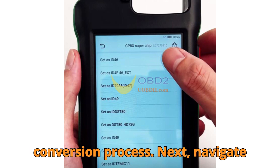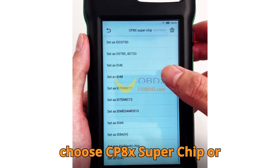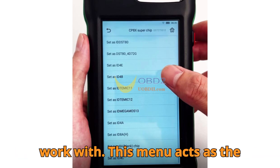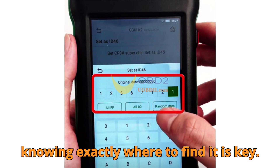Next, navigate through the device menu. From the main screen, head into More Function, then choose CP8X Superchip or whichever target chip type you intend to work with. This menu acts as the gateway to the entire conversion capability of the CGDIK2, so knowing exactly where to find it is key.